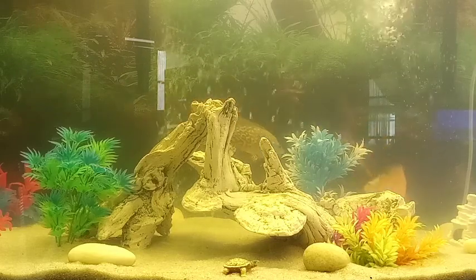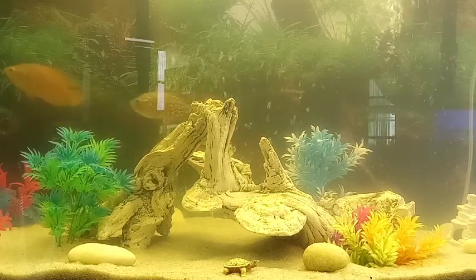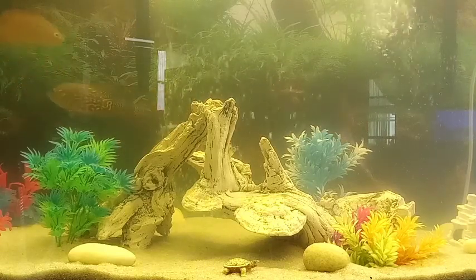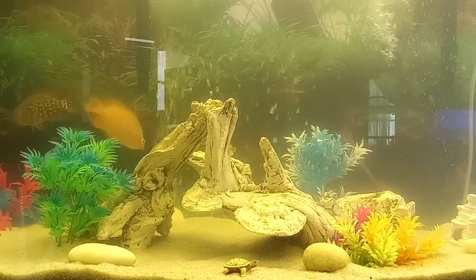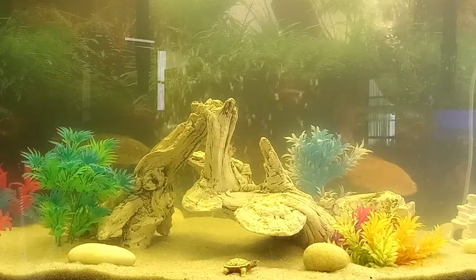Making an Oscar tank really isn't hard at all. These guys are loving it. The only thing you really need to worry about is the water, and we're going to talk about that next.